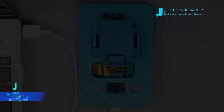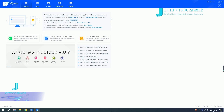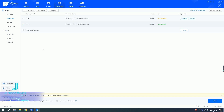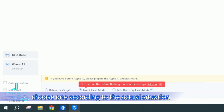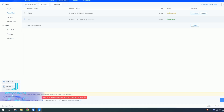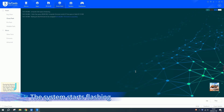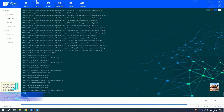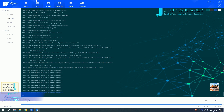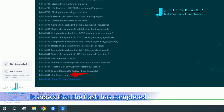Open the flash software on the computer. Click flash — there are three flashing buttons below; choose one according to the actual situation. Click flash. The system starts flashing, and it shows that the flash has completed.